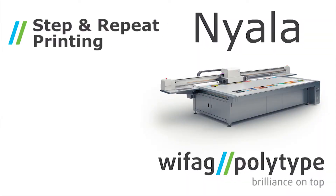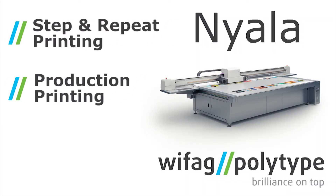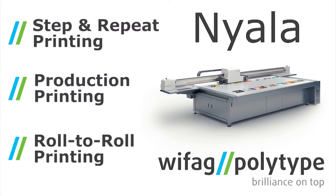As you can see, this SwissQ print is a very versatile unit. We have shown you the ability to step and repeat, we've shown you the ability to do production, and the ability to do roll to roll. For more information, please contact us at PolyType. You can reach us at 201-995-1000 or info@polytypeamerica.com.